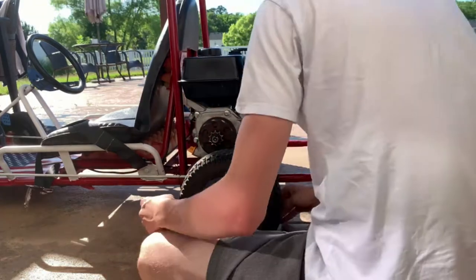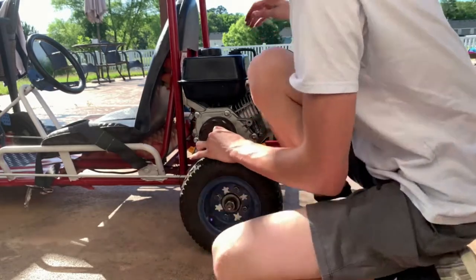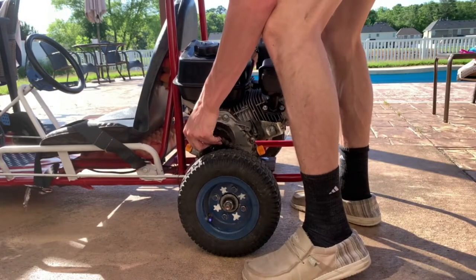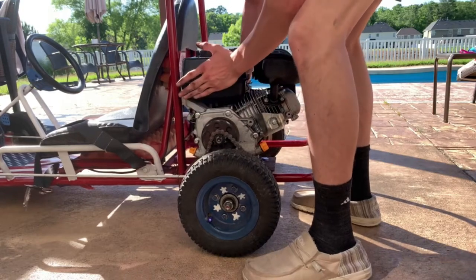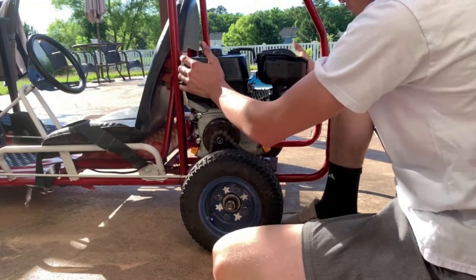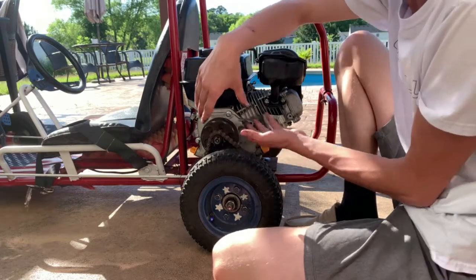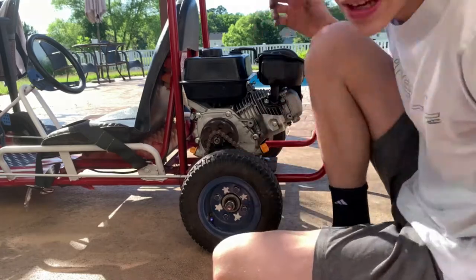Slide it up in here and hopefully you can pivot the engine downward towards the chain so you don't have to take the chain off. Tilt the engine closer in so you can get it on the chain, and then when you push it back down into place it'll become taut. That way you don't have to take the whole chain apart, which saves a lot of time.